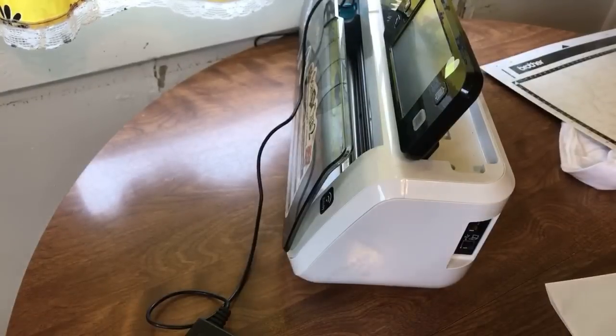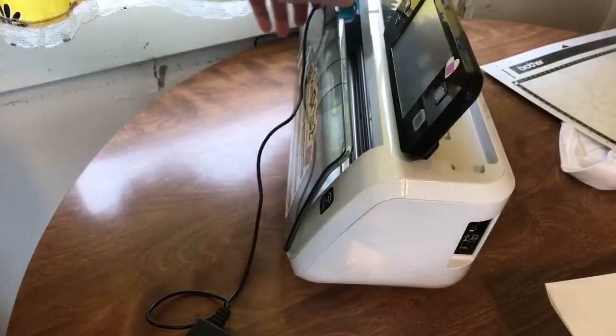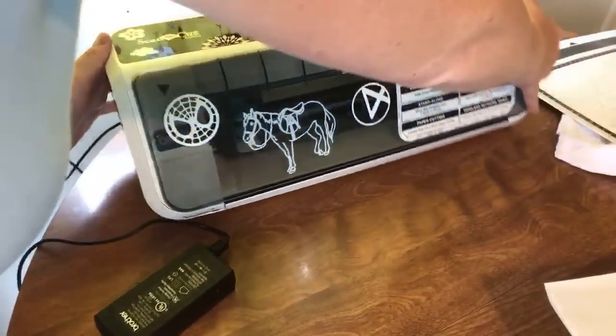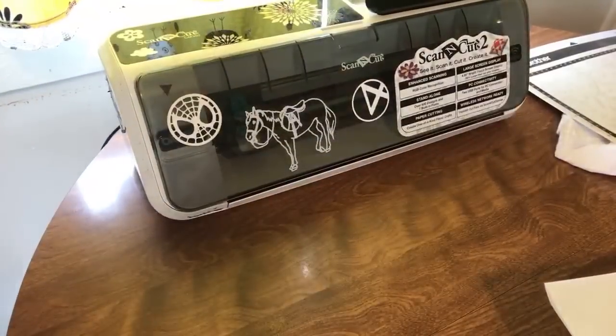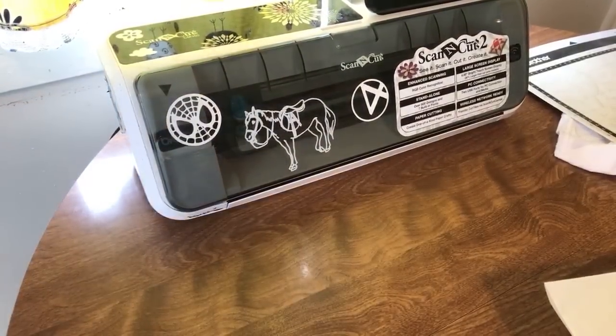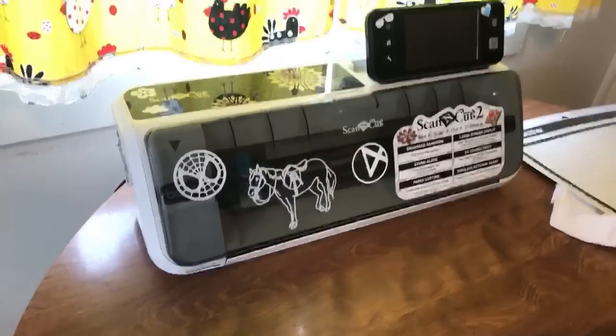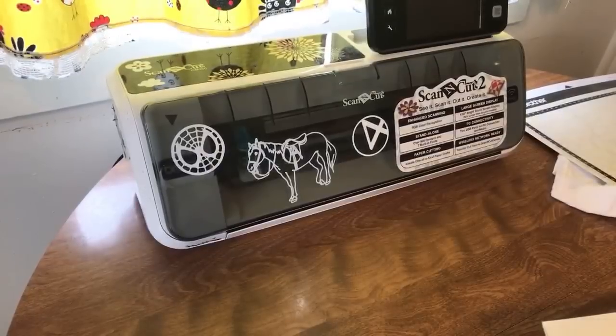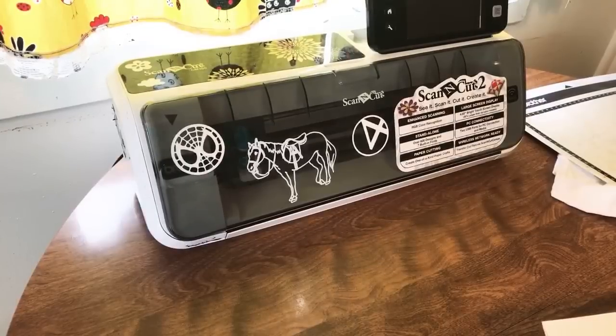One of the first things I should have done before I started the live stream was calibrate my machine. Without a doubt this is going to cut a little wonky and we're just going to have to be okay with that.